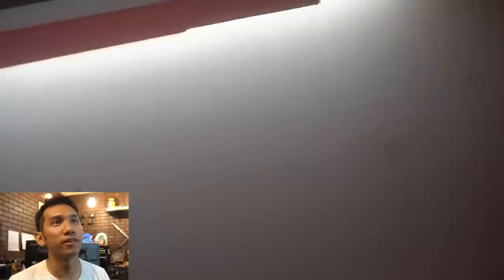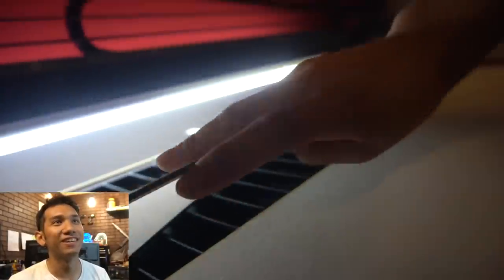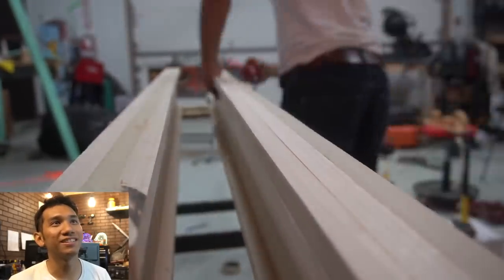This is the shear web. We're lasering stuff - making the templates for hot wiring, which we'll see in a second. All right, do some more sanding.